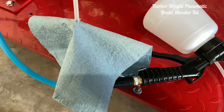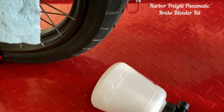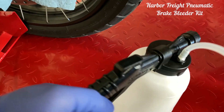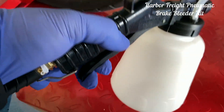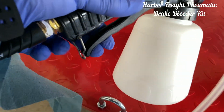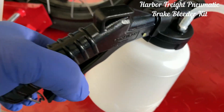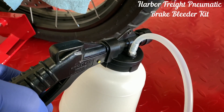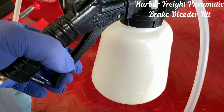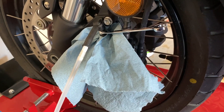Opening the compressor regulator will pressurize this line. I will then depress the lever and hold it with the clip. I will pressurize the entire system first, and only once it is pressurized will I open the bleed valve.